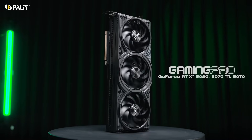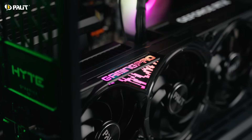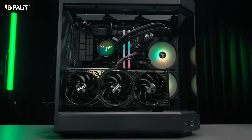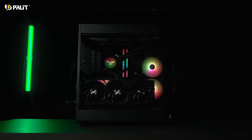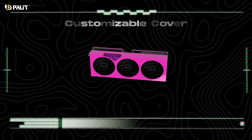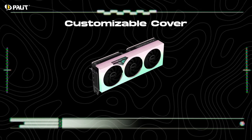Next, we present the GamingPro series. Its sleek black exterior, highlighted by stylish ARGB stripes, shows off industrial sophistication — ideal for users who prefer a clean, modern aesthetic. Plus, the RTX 50 GamingPro supports the Palit Maker feature, enabling you to customize the cover with 3D printing while keeping the warranty intact.